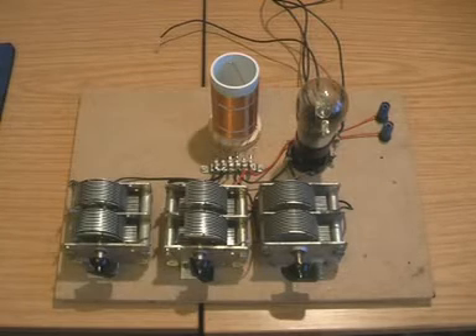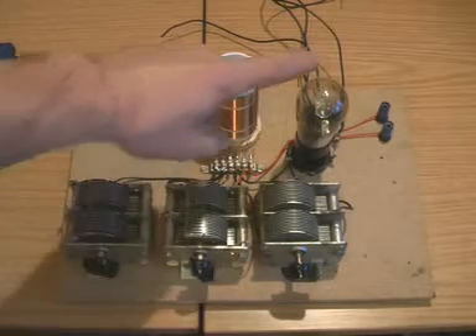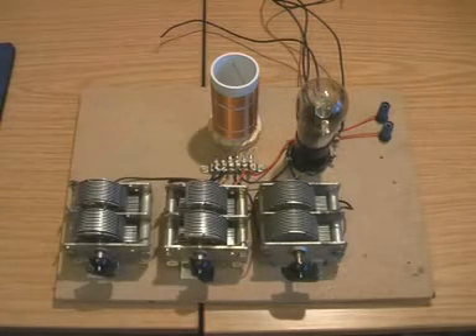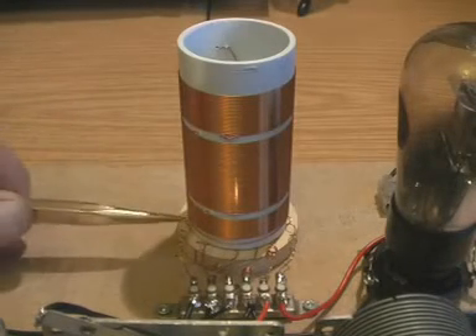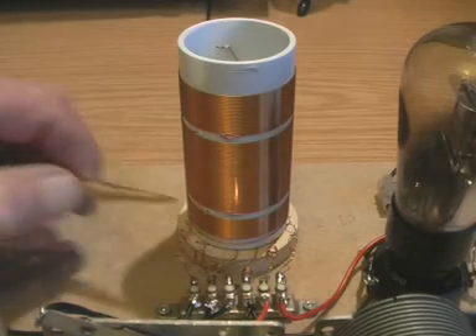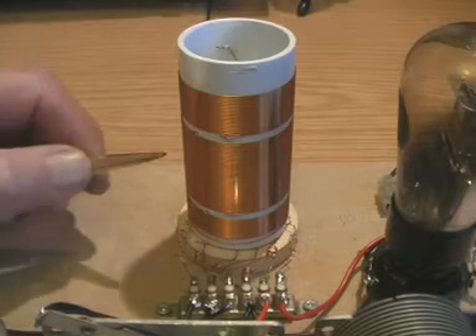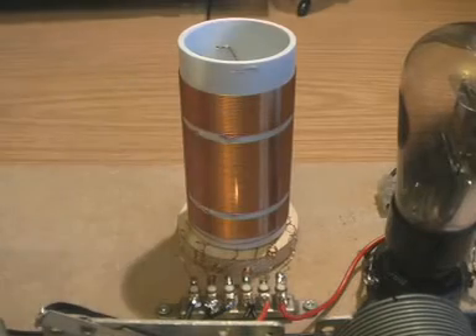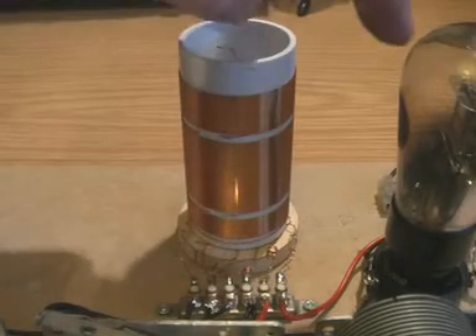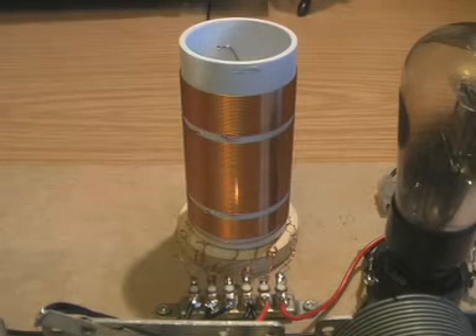Here is the radio, which now has three variable capacitors, one valve, and a new coil. The most important component is that new coil with three windings instead of two as before. Everything else is the same. The winding at the bottom is the aerial coupling winding, the larger coil is for the tuned circuit, and the new winding on top couples back some of the energy from the anode of the valve into the main coil — that's where the reaction or regeneration occurs.